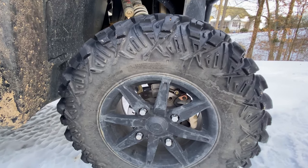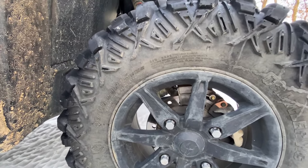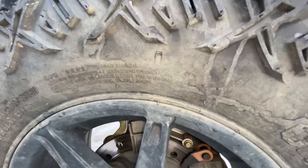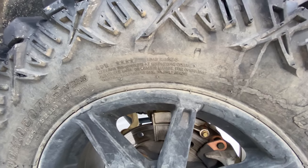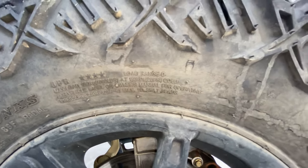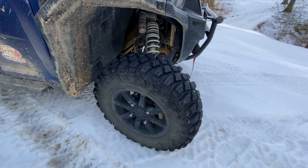One of the first tires we're gonna look at is the Pro Armor Crawler XG, on a 2020 Polaris General XP 4 — a four-seater. This tire is a 30x10-15. If you look at the sidewall, it tells you exactly what air pressure to run. You'll see four stars, each representing 2 ply, so this is an 8-ply tire. The sidewall also shows max load 1,280 pounds at 22 psi cold. For snow, we have them down to 15 psi and they're tracking and handling pretty good.